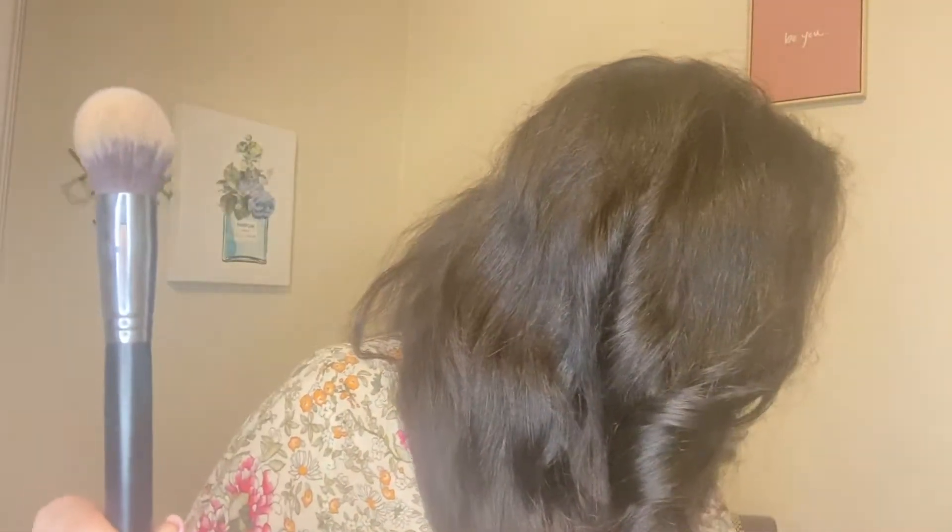The first dupe I have is the Morphe M536. This is a complete dupe for the Sigma F79 — these are literally the exact same. This one is about $10, this one's about $22. I really don't see a difference between the two whatsoever. This is an under-eye concealer brush, a foundation brush, or really anything you want because it's just a synthetic bristled brush.